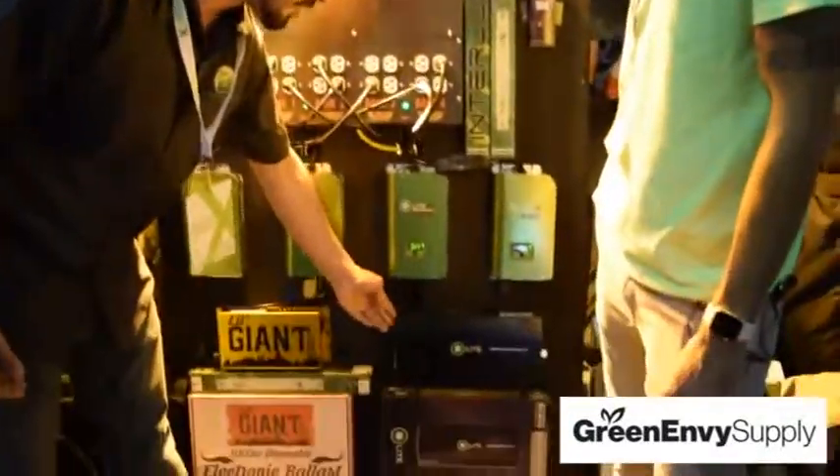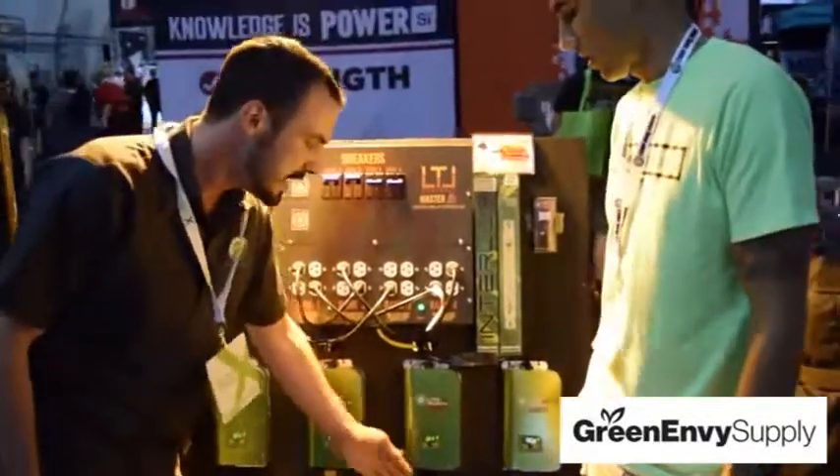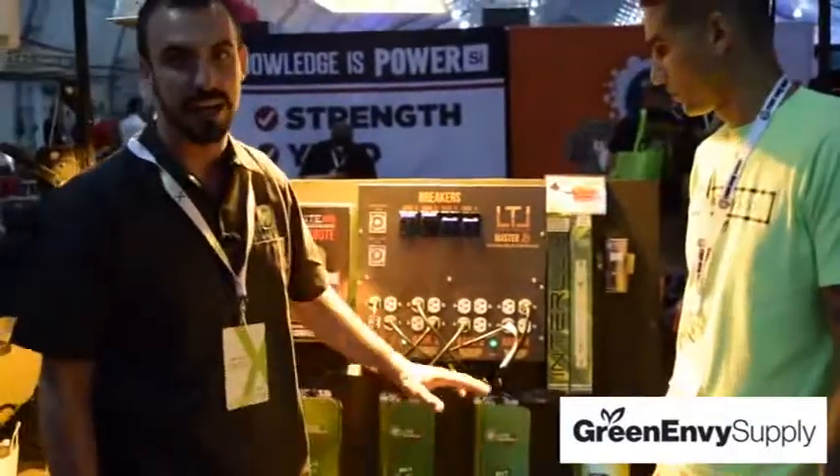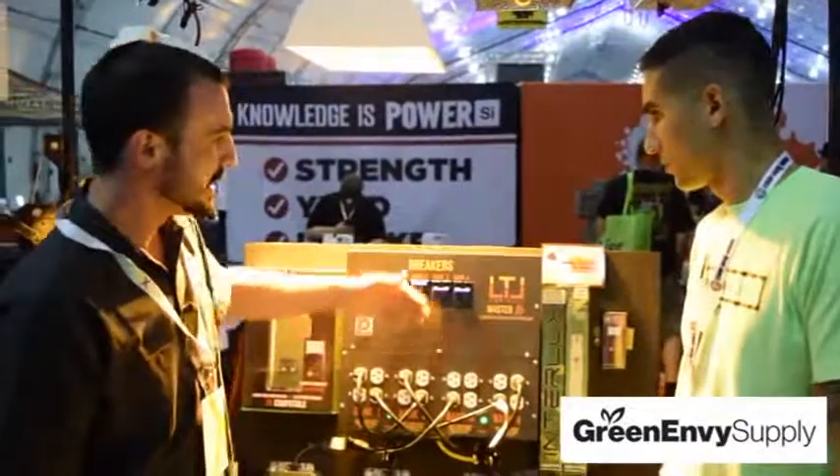The original B-Lite is our most stable power source that we've released. We've sold thousands of these and got a very minimal amount back. It looks good, it's lightweight, they're easy to mount, and they're easy to control.